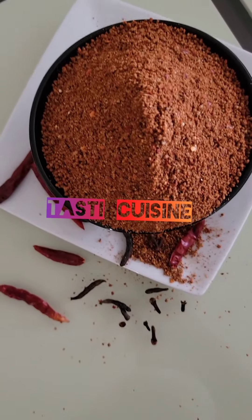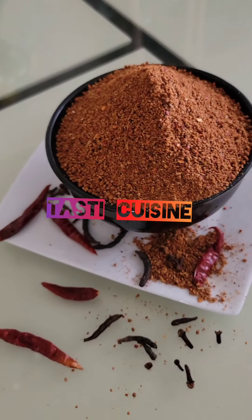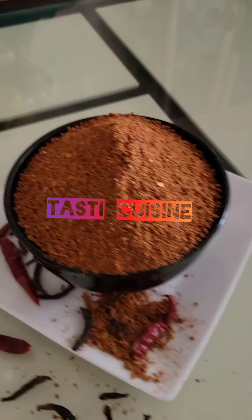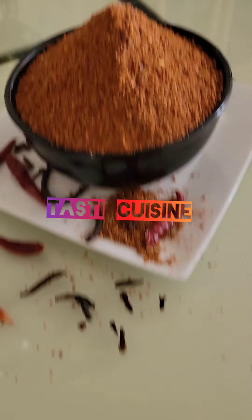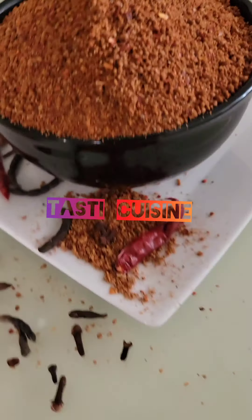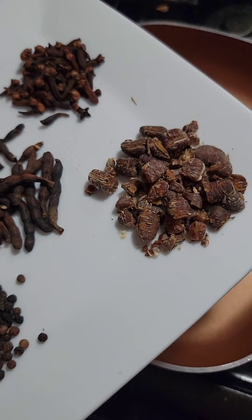Guess what? I asked her two questions — how do you get the best suya spice? She said you need aboki and kurukuli. I don't have aboki. Where am I going to get aboki from? And I don't have kurukuli.